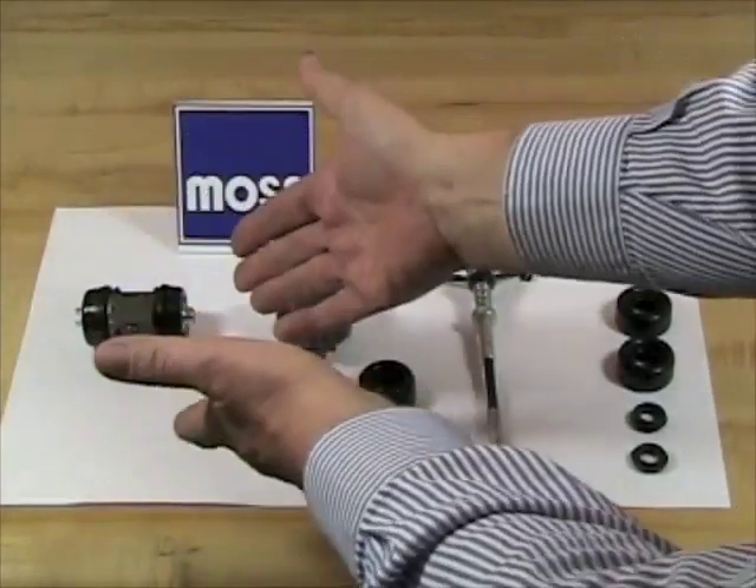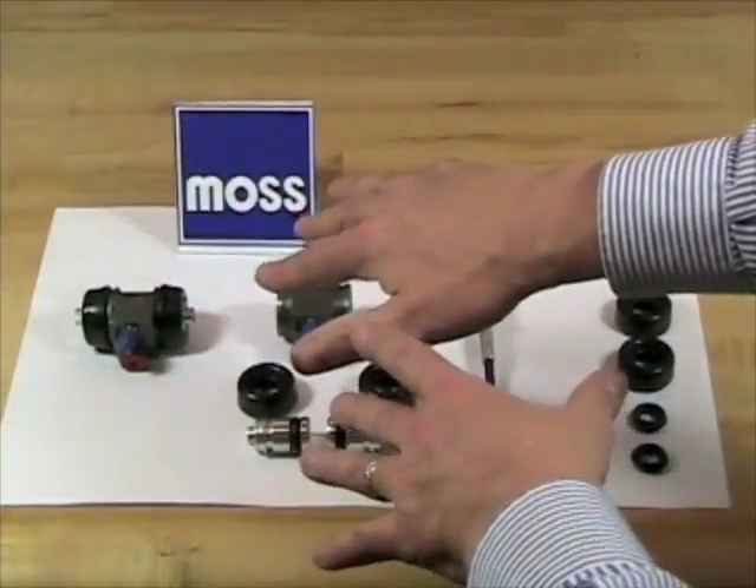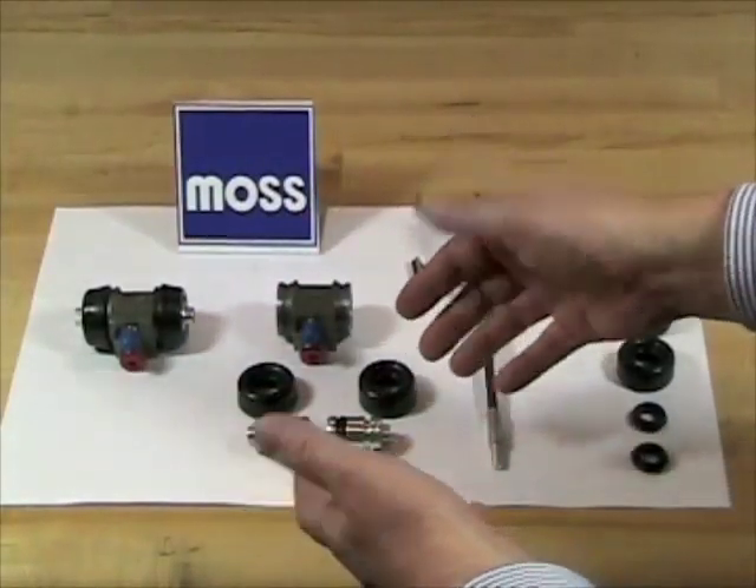If a brake cylinder is leaking, you need to either replace it or rebuild it. To find out if you can rebuild it, what you want to do is take it apart.